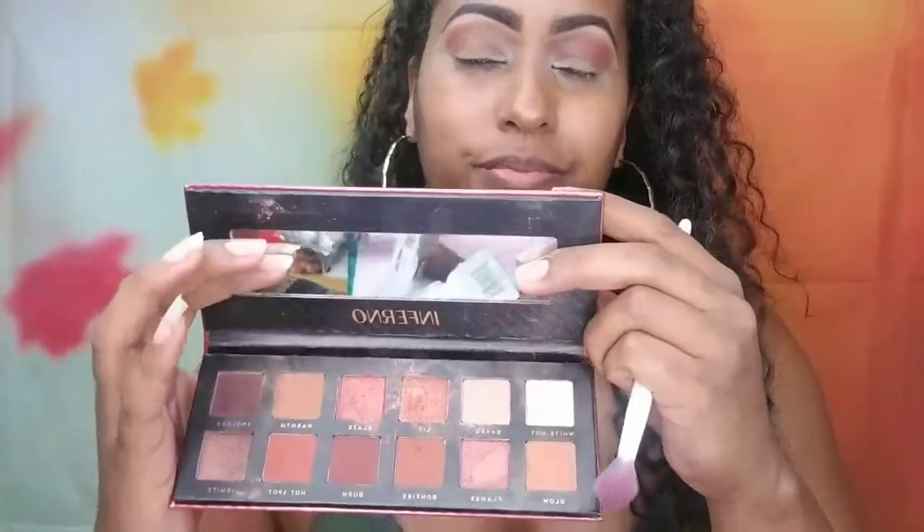I like to work on both eyes simultaneously so you'll see me switching back and forth. I'm also going to take the Inferno palette by Bad Habits — a dupe for the Urban Decay Naked Heat palette — and use the darker color 'Smolder' in the crease to create more dimension. Using an e.l.f. eye crease brush, I'll place that above my fold but towards the bottom of the socket I just created.